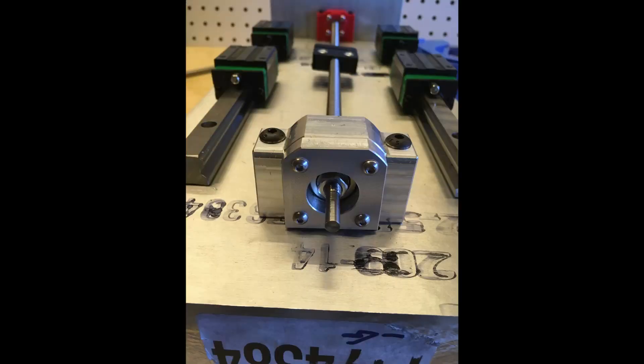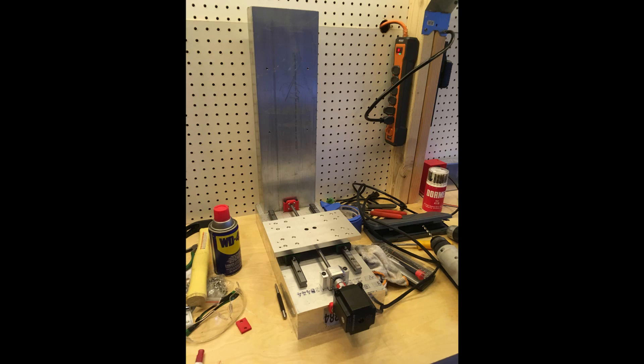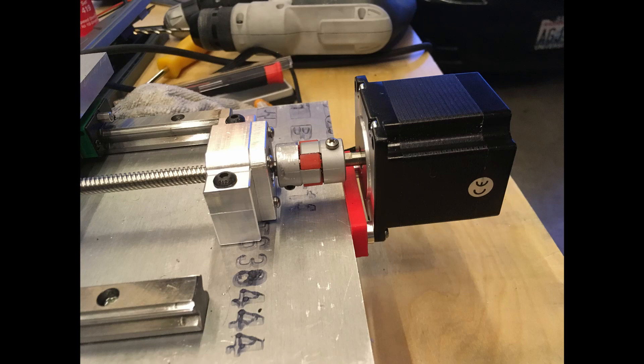Here are the linear rails mounted to the base, with the Y-axis gantry plate all mounted and connected. And here's a closeup on the coupler. I found these couplers online and they work pretty well. I had to modify the diameters so that it would fit both the 5mm smooth end of the lead screw and the quarter-inch NEMA 23 shaft. As they came, they also didn't have any set screws, so I drilled into them to add set screws. It's kind of interesting because this material looks like aluminum but it's heavier than aluminum and really easy to cut, so I think it's probably zinc.